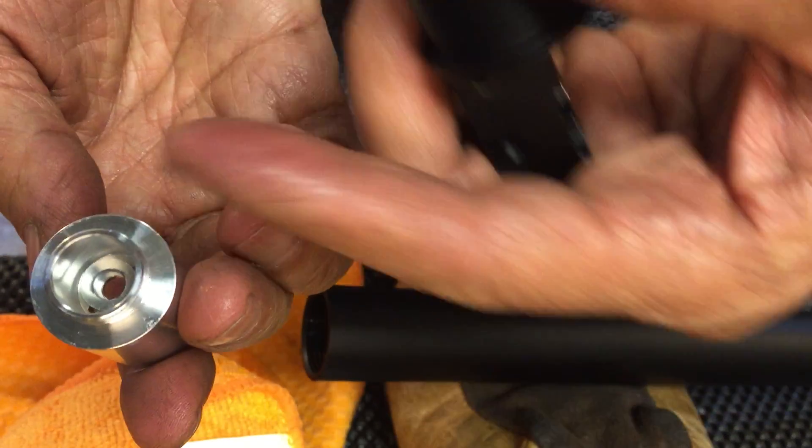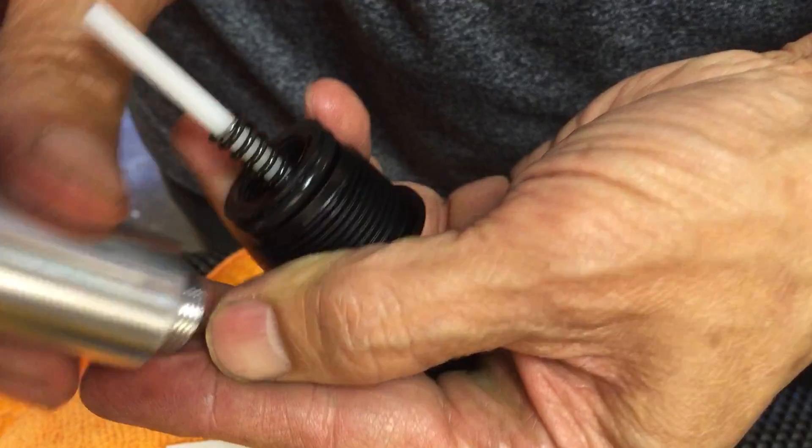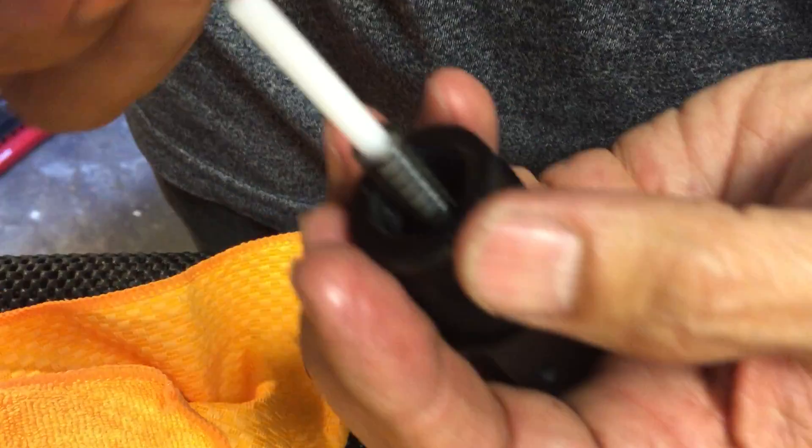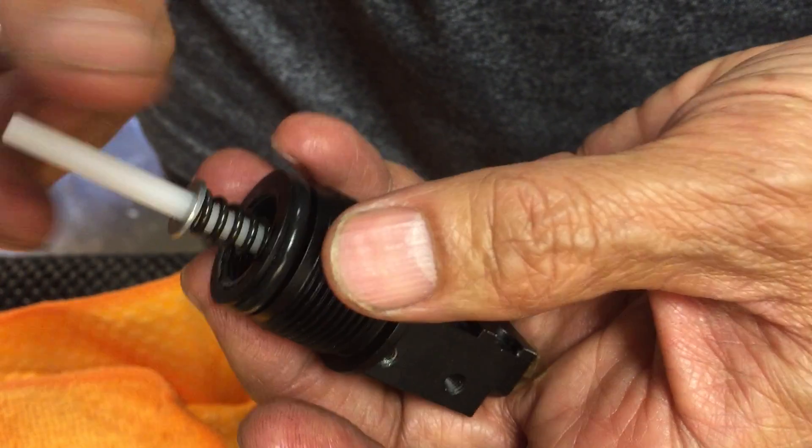There's a washer in here. Make sure you don't forget that. It's like a spring like that. And it goes back on.